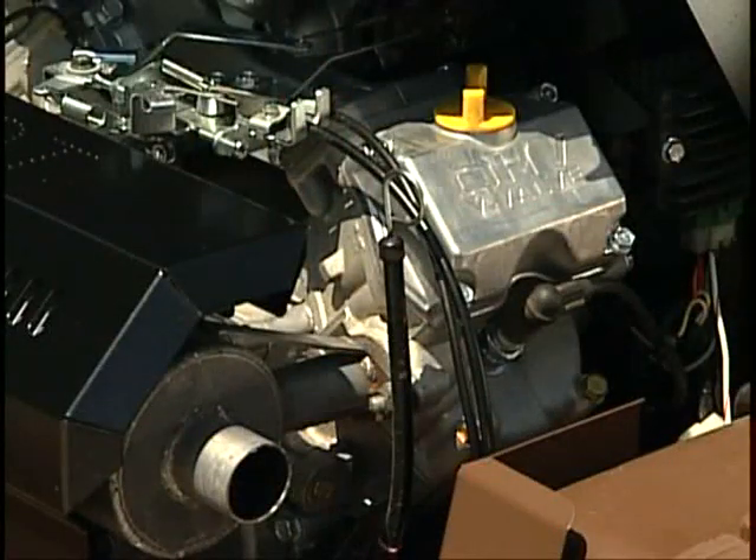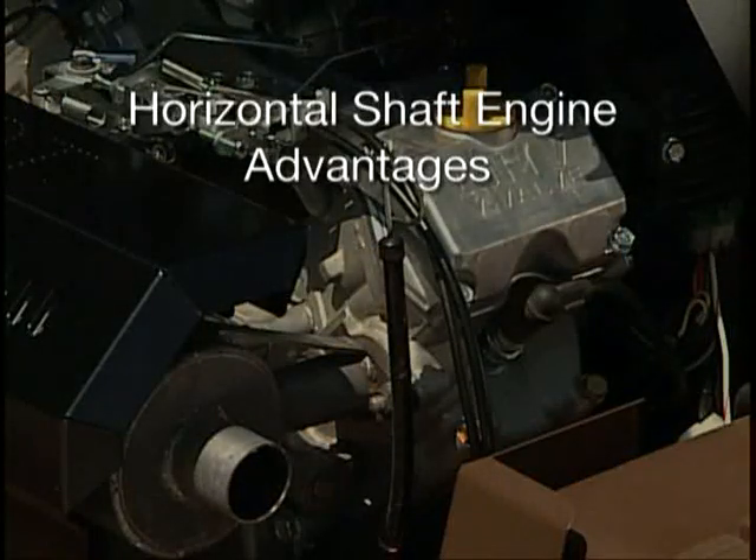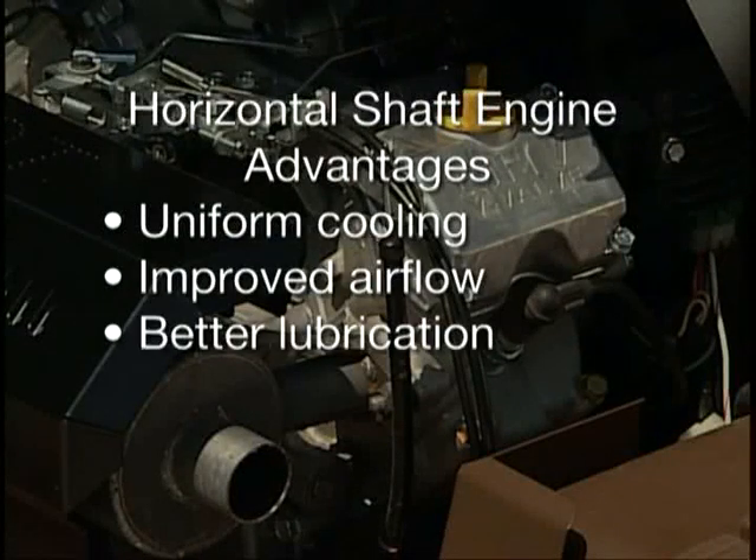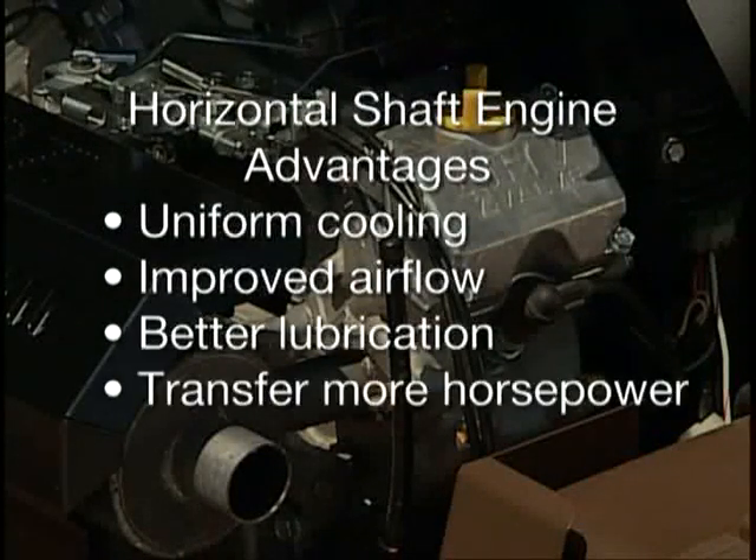Long-life horizontal shaft engines power all Grasshopper models because the horizontal configuration provides the best access for uniform cooling, air flow, and internal lubrication. They also transfer more horsepower from the engine to the transmission.